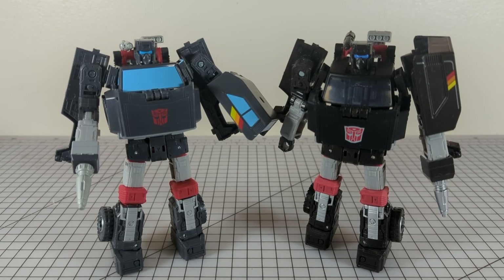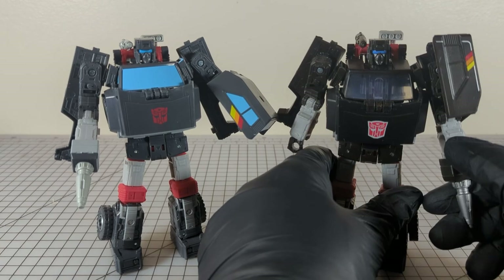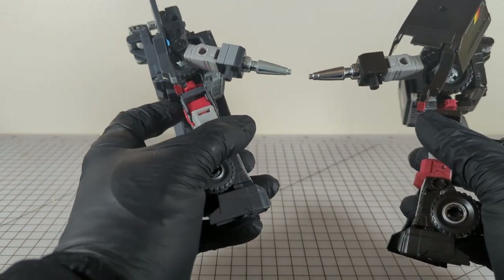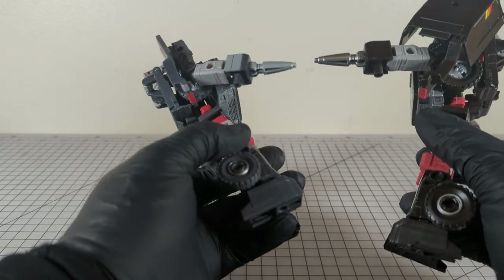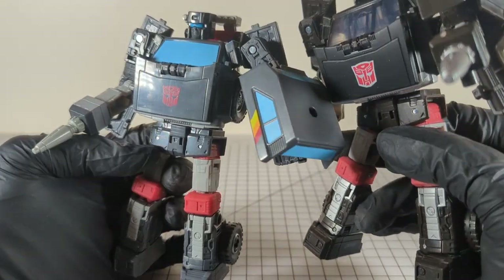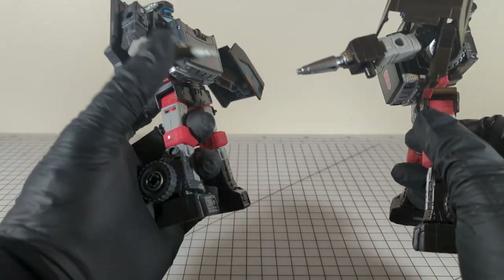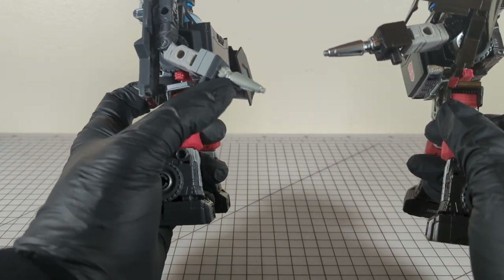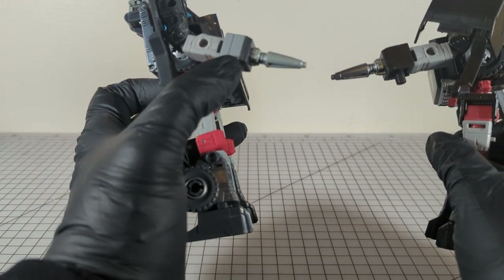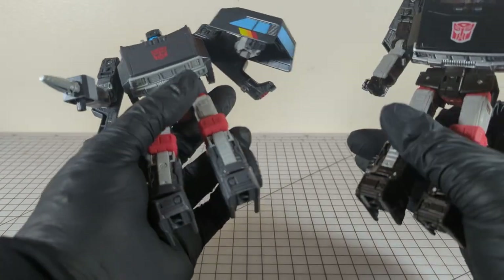Next up is Trailbreaker. Like everyone else before him, there is no translucent or clear plastic. He does have slightly different paint apps, but I think the overall quality is the same. The hand blaster is molded in gray instead of black, and overall he has a grayer tone versus black. The hand attachment is cast in the same color as the body, and they've given it a lighter gray paint app in addition to a matte silver versus chrome silver.